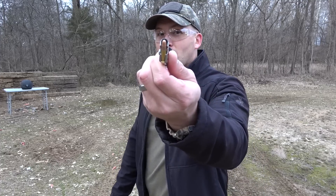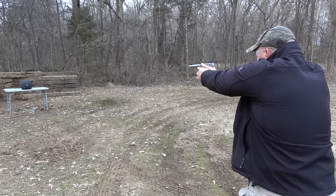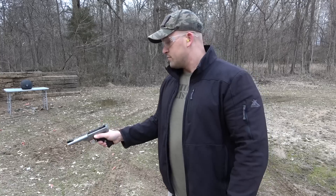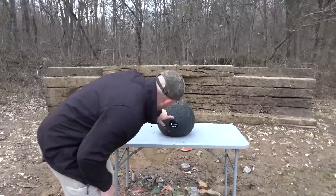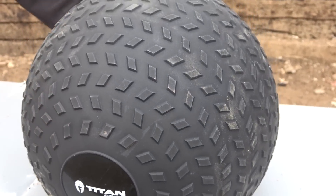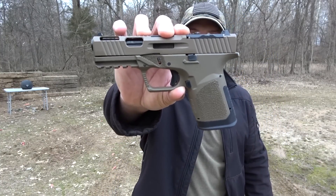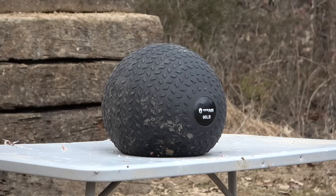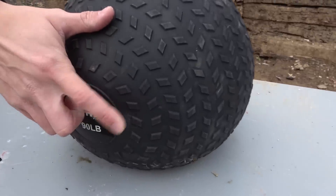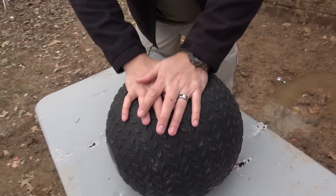We're going to start out with .22 Long Rifle and I'm going to be using a Smith & Wesson .22 Victory. Let's go check it out. We hit right there, and there is not a hole out the back. Up next is 9mm — this is a 115 grain full metal jacket and I'm going to be using a GST-9. We hit right there, and you can tell there's a hole in it now because air is coming out of it, but there is nothing out the back side.